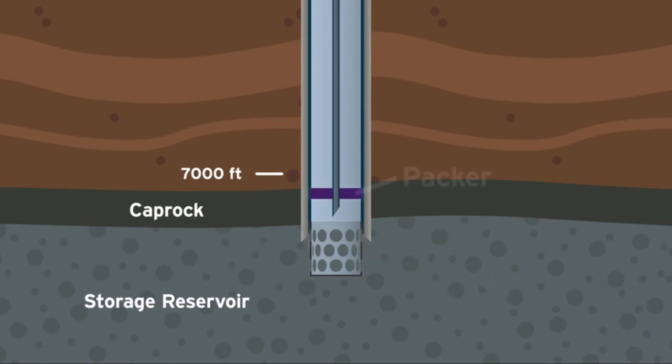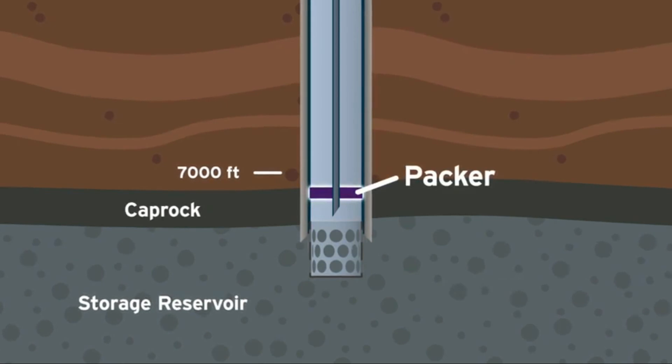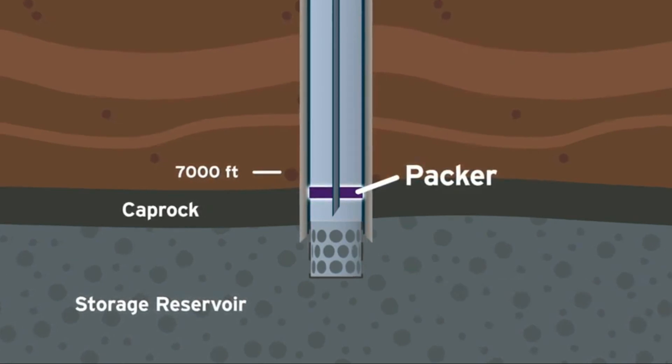At the bottom of the casing, a packer seals the well and helps preserve pressure. Once the well is sealed, the tubing is used to inject or withdraw natural gas.